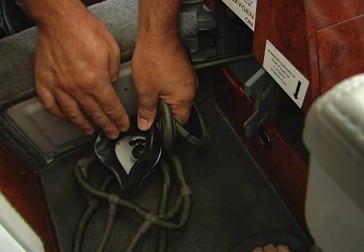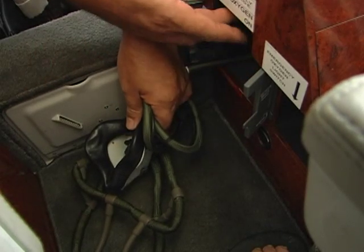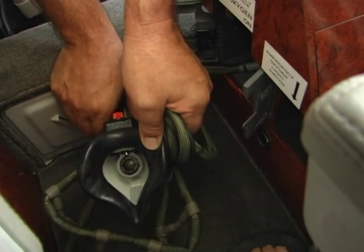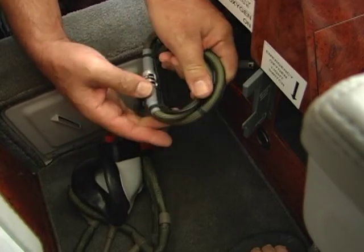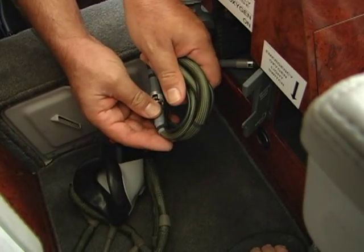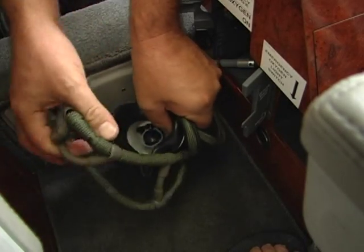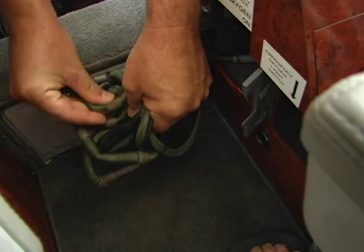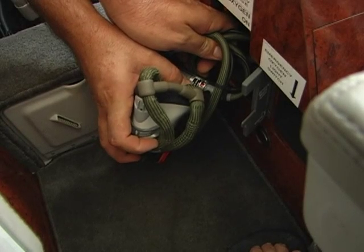To install the mask back into the cabinet, the pilot first turns off the oxygen system, then squeezes all the oxygen pressure out of the mask lines. The oxygen supply tube is neatly cleared, and then the harness is folded back into the center of the mask itself. The mask is now ready to be installed back into the cabinet.